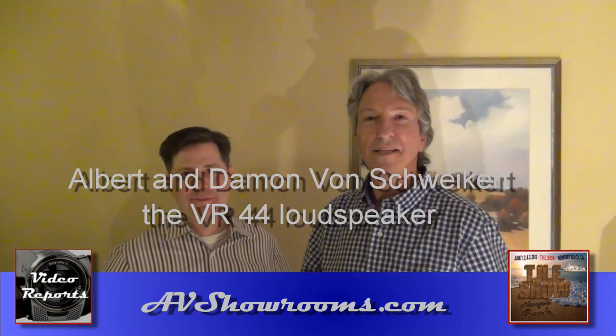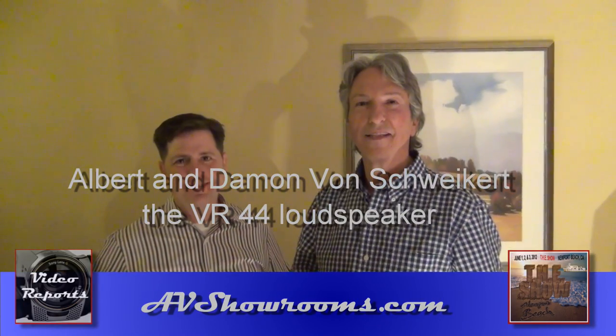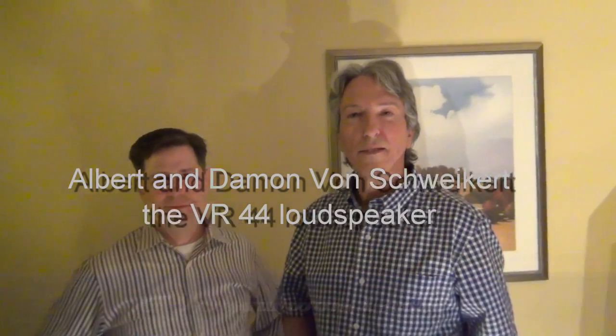Hi, it's The Show at Newport 2012. I'm here with Albert von Schweikert. Good morning. And I'm also here with his son, Damon. Good morning. Tell us a little bit about the technology and about the speakers you have at the show here today.